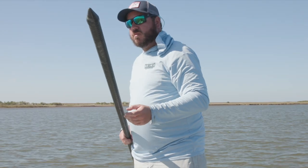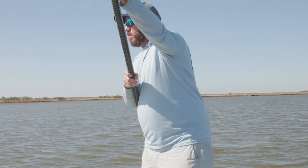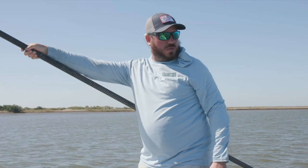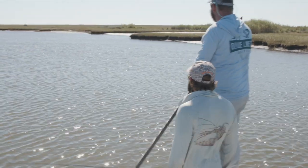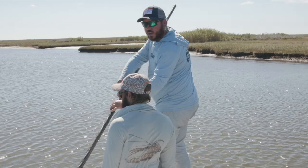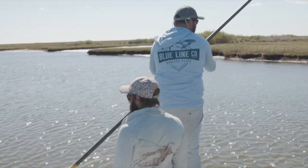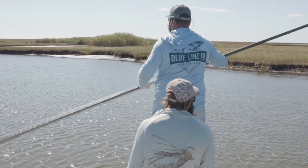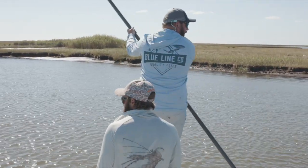I tried to catch a stingray — that didn't work. We got into some really shallow water and the only way to keep the motor up was for both of us to flip up front. Now I can't fish. You can — I'll tell you when there's a fish to catch.